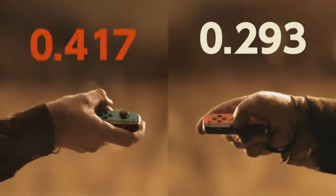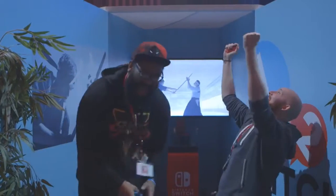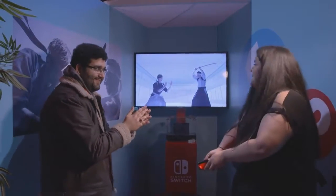Another game asking you to eyeball your foe is Samurai Training. In this one, players swing their Joy-Con down to mimic a sword strike, and the other player claps their hands together to catch it. The game continues until someone gets struck, but the sensitivity of the controller has allowed players to fake each other out, adding a level of mind games to the proceedings that really helps the immersion.